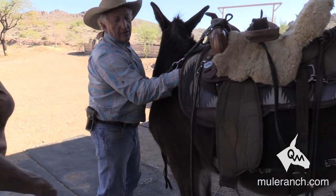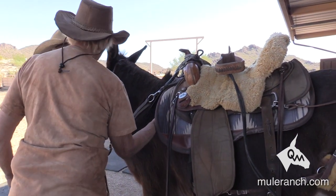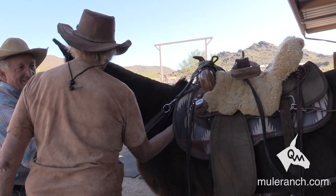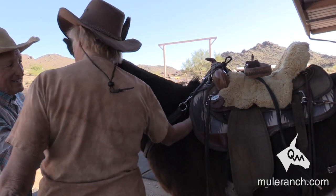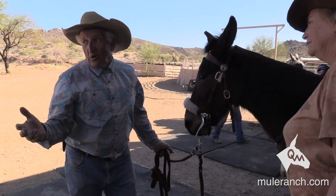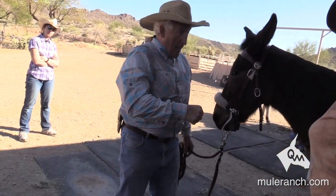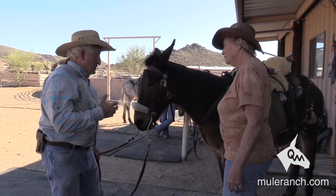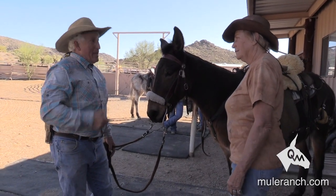Put your hand underneath there. Feel that? It gets even worse as you go along. The mule hasn't even made a full turn yet — he's just starting to turn his head — and he's already pushing down upon that scapula and pushing down upon that working area. He's got such a great disposition, he's trying to do it, but he can't turn as nicely as he'd like to unless you make him do it. Otherwise, he'd just as soon not do it.